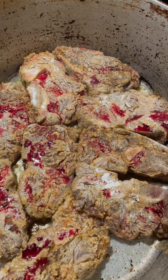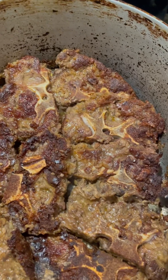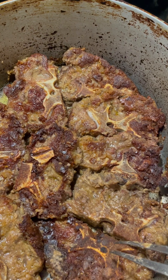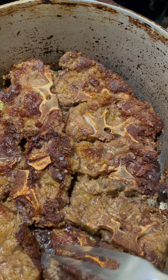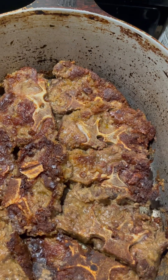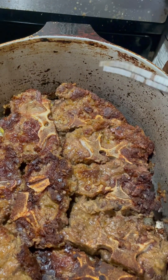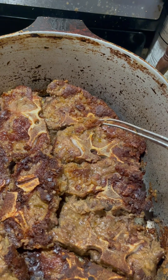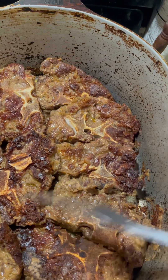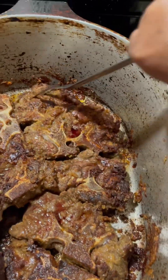We want a nice brown crust on the bottom, then we'll flip them over — we want that fond at the bottom of the pot. I got them flipped over after about five minutes. See how pretty and brown that is. I'm going to let them brown on the other side for about five minutes, then take them out. This old school Magnalite pot — this is my grandma's pot that my mom had. You can't find these anymore unless you get Magnalite.